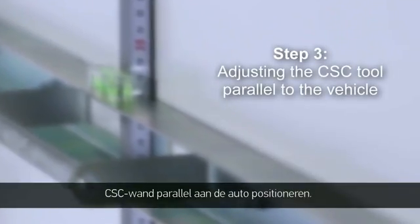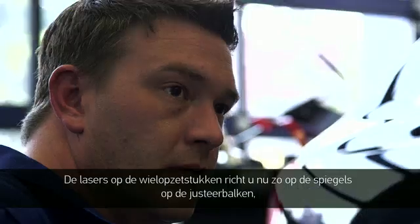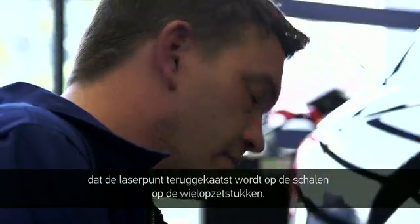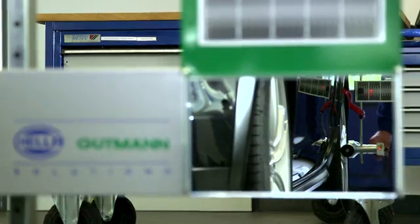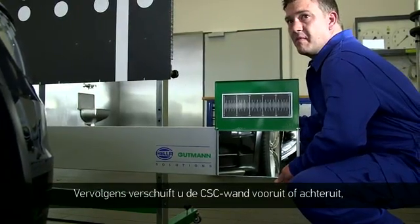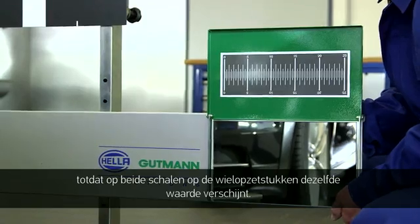Step 3: adjusting the CSC tool parallel to the vehicle. Step 4: adjusting the CSC tool — aim the wheel sensor laser at the mirror on the alignment bar so that the laser reflects back to the scales of the wheel sensor. Then adjust the CSC tool by moving it forward and backward until both scales of the wheel sensor have the same value.